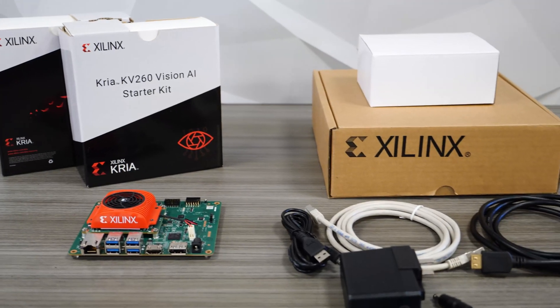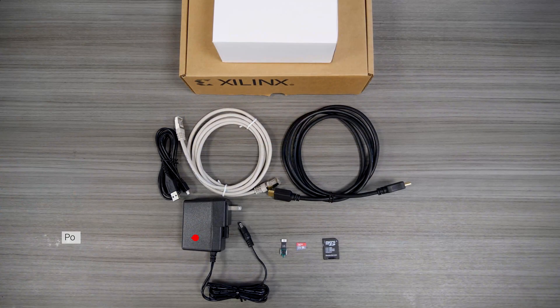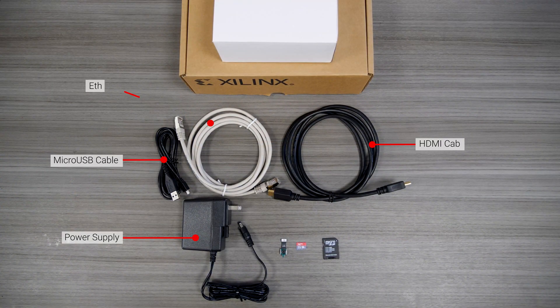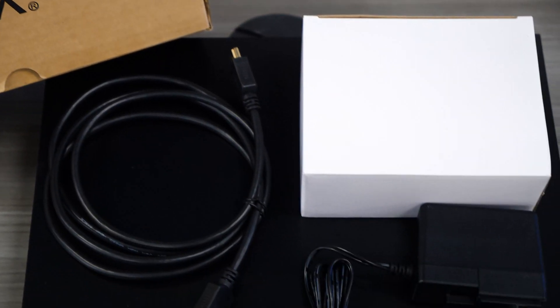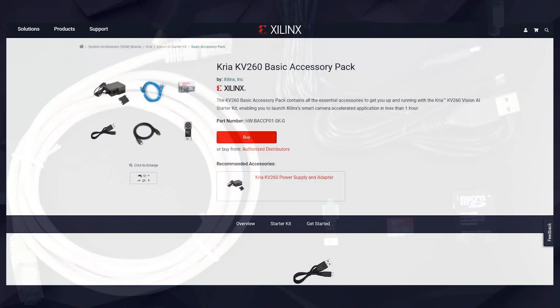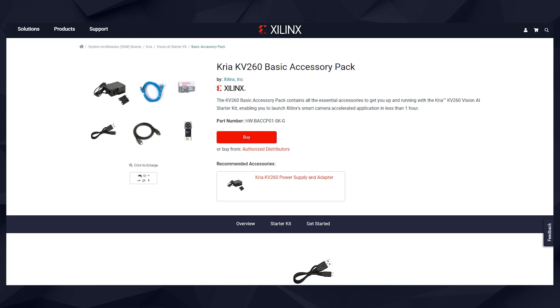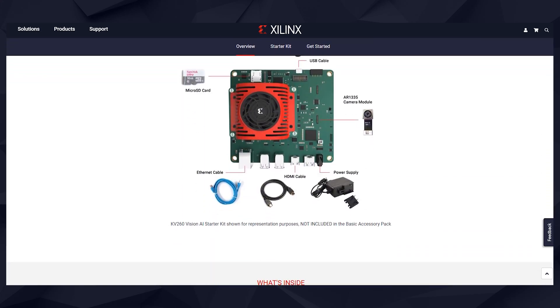Xilinx offers a basic accessory pack for the KV-260 Starter Kit. The pack consists of a power supply adapter, micro-USB, HDMI, Ethernet cables, SD card and SD card reader, and an AR1335 IAS camera module. That's everything you'll need to jumpstart your first Xilinx accelerated application for Vision AI. You can purchase the KV-260 Basic Accessory Pack from both Xilinx and distribution partner websites.